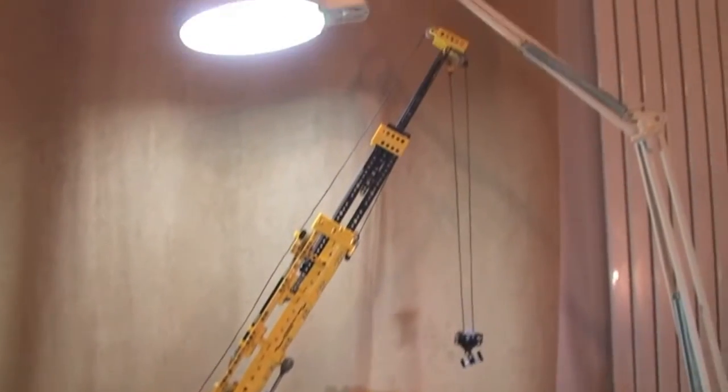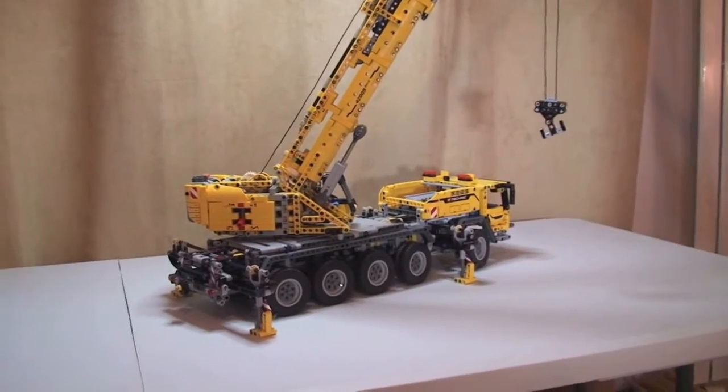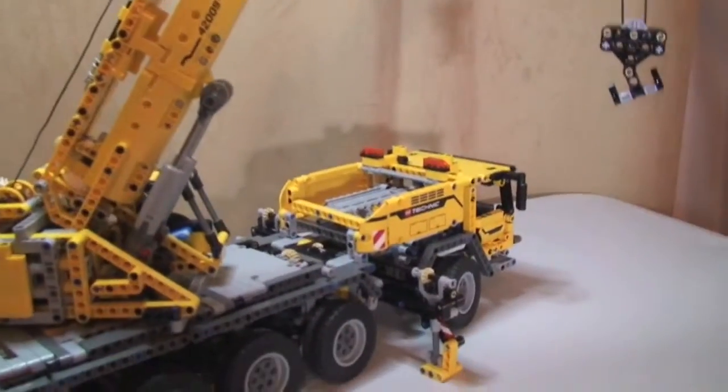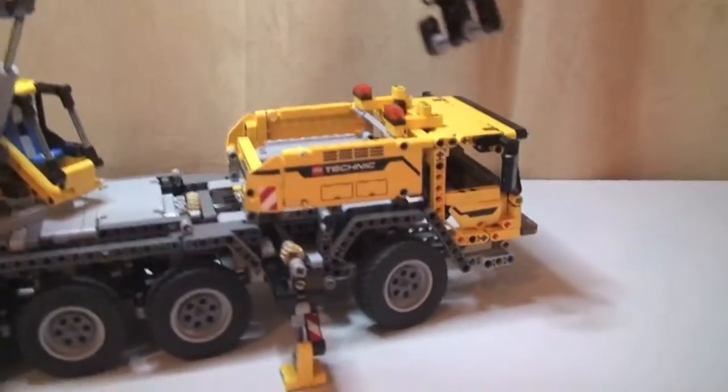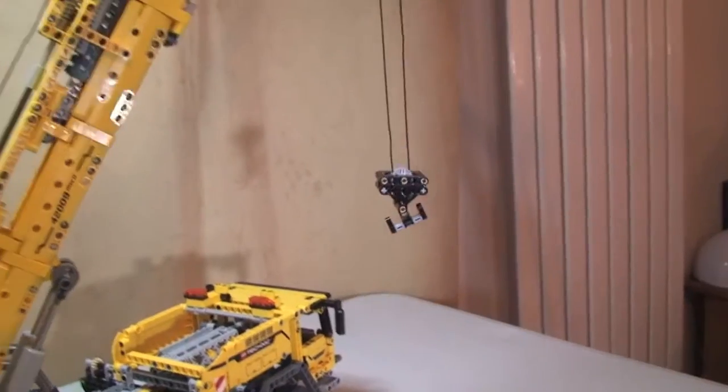Very impressed with this. Like I said it was a long build - at least 10 hours, may have been a little bit more - but fun at the same time. It just looks absolutely fantastic, it really is a great set. I'm just going to lower everything back down now.